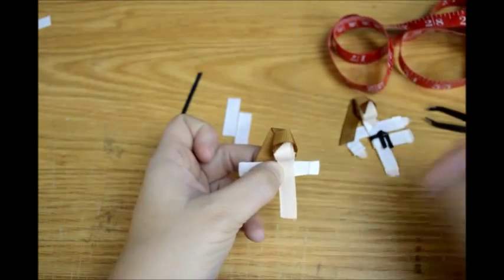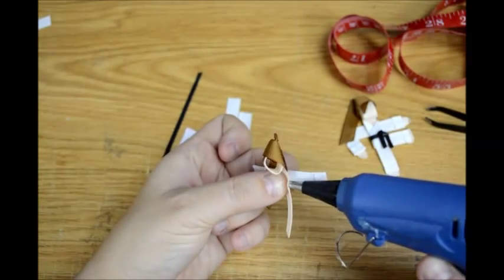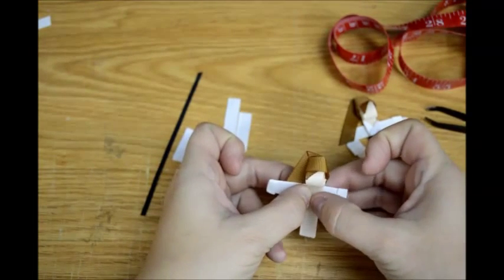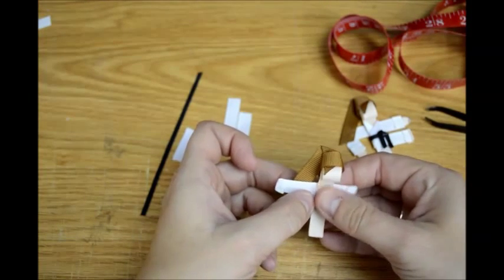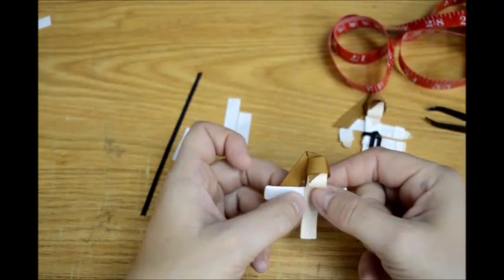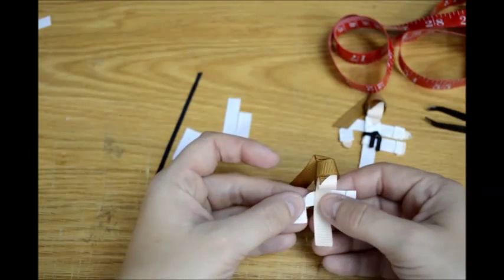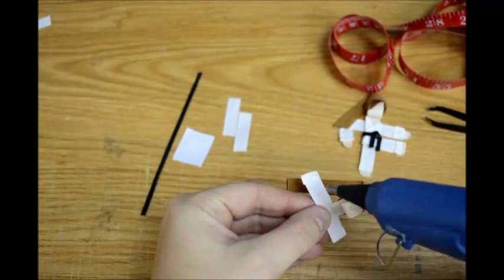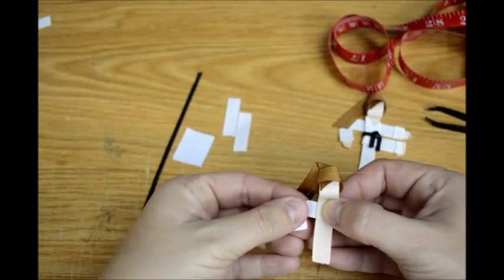You want about a ½ inch to stick out for the arm right there. Put some glue back there — make sure you put this in the back, not the front, because when we make the gi you're not going to want to see the flesh tone of the neck in the V right there. Then you can take and bend this arm down however you want it, just get a little crease in it, add some glue, and bend it down like that.